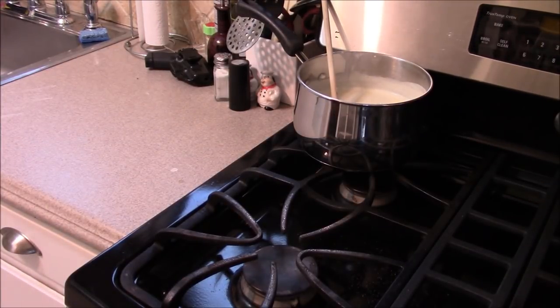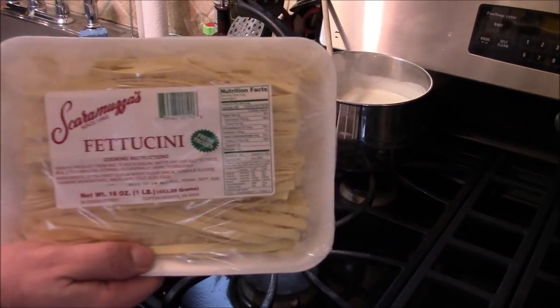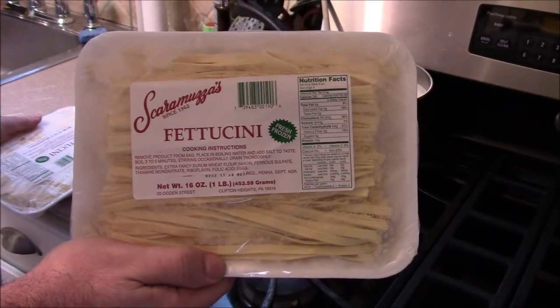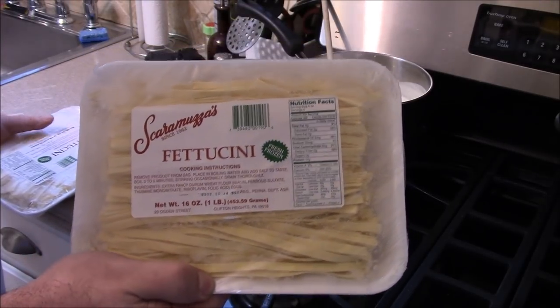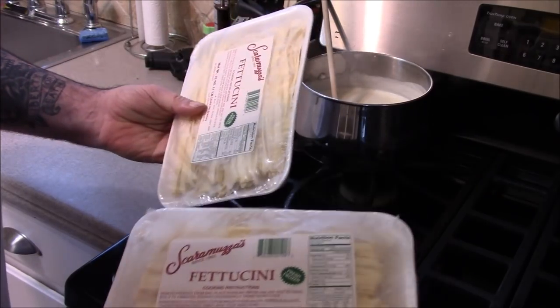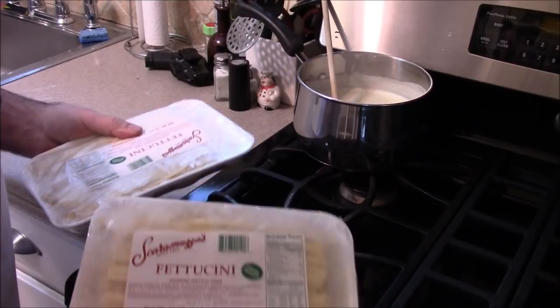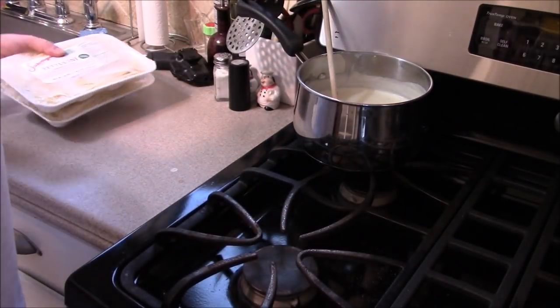There are a couple types of pasta you can use. When I'm not lazy — which is rare — I'll go to the Italian deli and get fresh frozen pasta, which is the best. You can get it in boxes at the supermarket, but fresh frozen pasta from an Italian deli cooks in half the time and tastes a thousand times better — the texture is so much better. For three or four people, about two pounds. You throw them in frozen — don't defrost them.